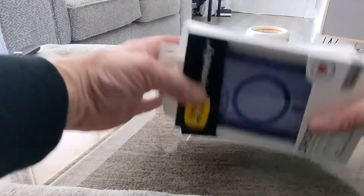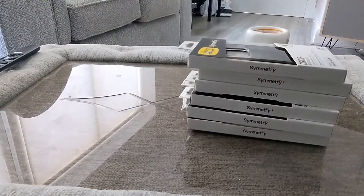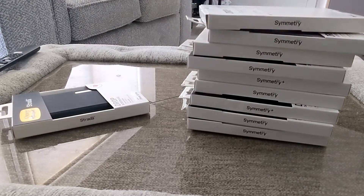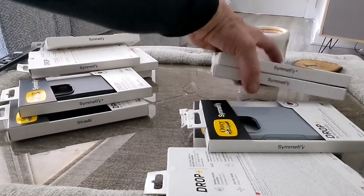The Symmetry range from OtterBox is their most infamous range, and we're going to go through that first. We've got a pop socket range, we have got a Strata range. I'm going to break these up and review them in their own categories to keep things a little bit simple.